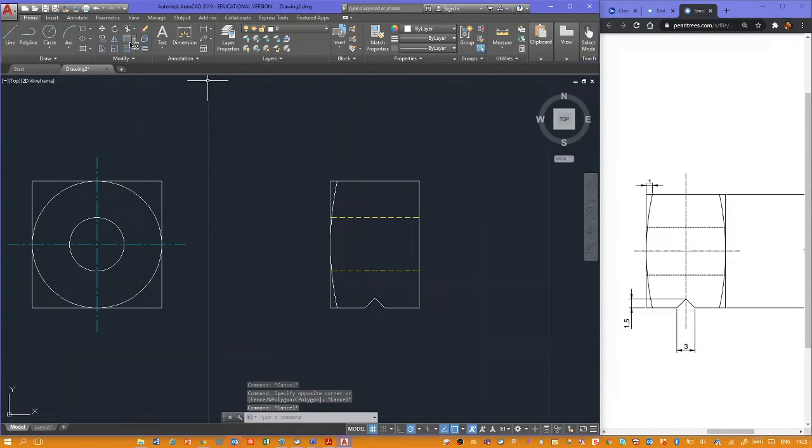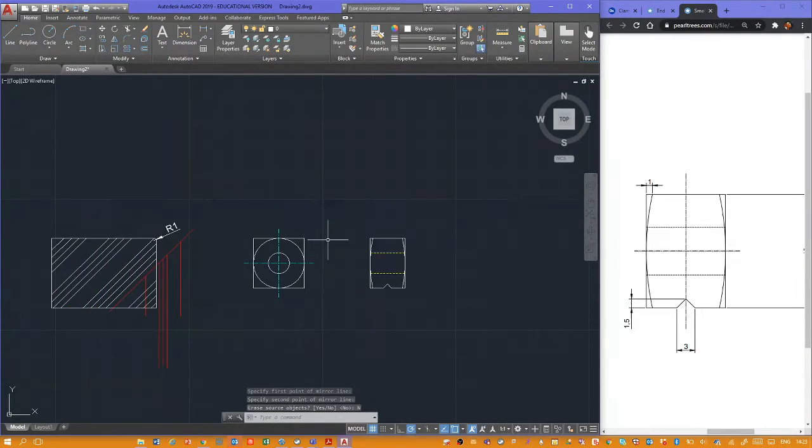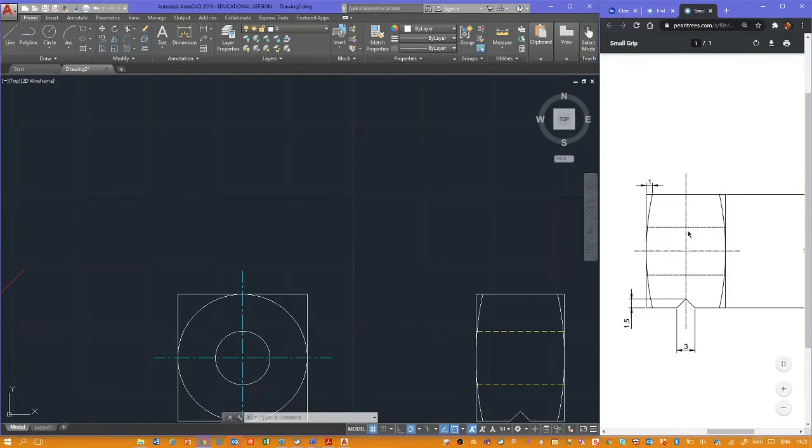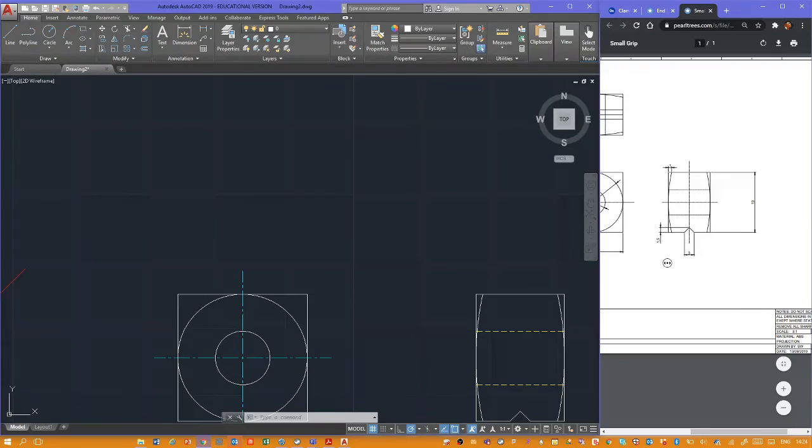Now we want that on the other side. We're going to use the mirror command. Select objects — that's the object we want to mirror — right-click and press Enter. Specify the first point of the mirror line: there, and it takes us straight up. Erase source objects: we don't want to erase it, we want it there. Click now and that's very quickly how to do that.